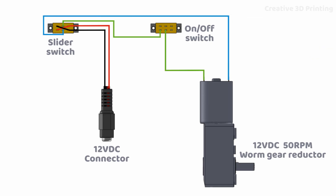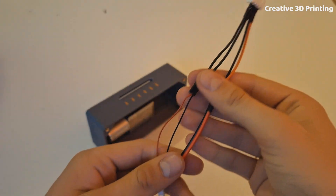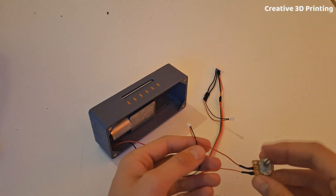I soldered all the electronics according to the diagram. I soldered several two-wire JST connectors to it to make it easier to assemble later.